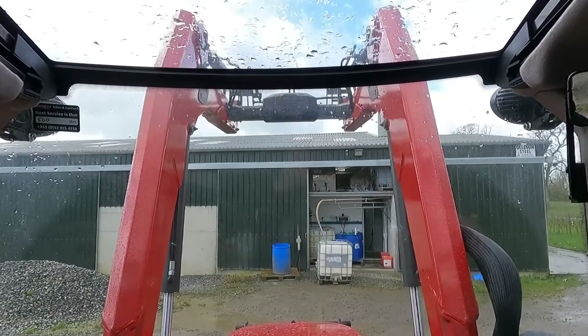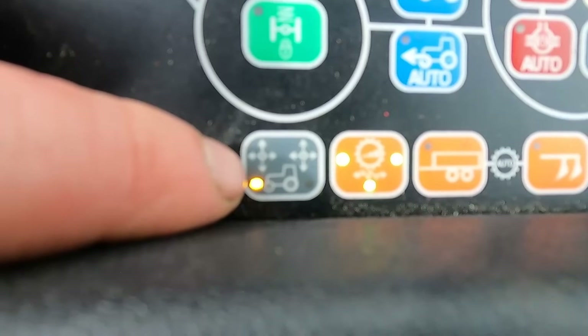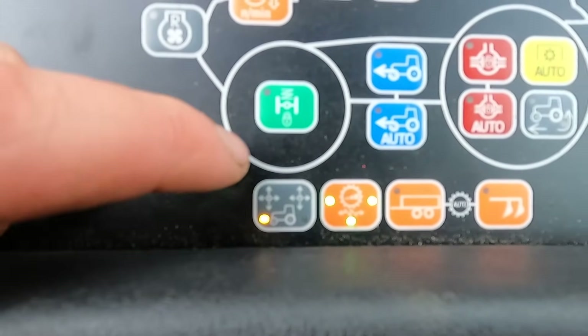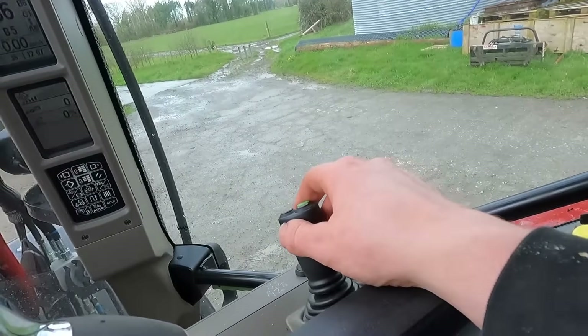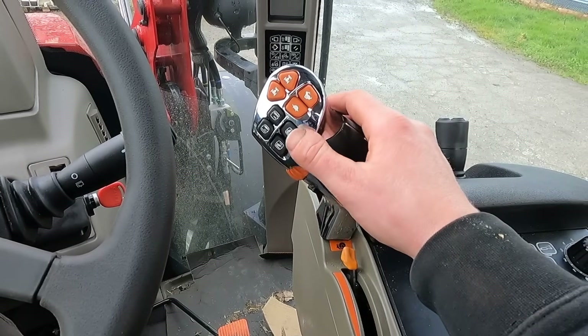I'm more used to driving loaders and 4CXs so I do prefer them over tractor loaders, but this electronic control is very nice. I think this button on the joystick — which doesn't work in this tractor because she has manual spools — would allow you to flick the joystick to control the spools at the back instead of the loader if you had electronic spools. That would be a really nice feature for our flail mower that we use for mowing underneath the wires.